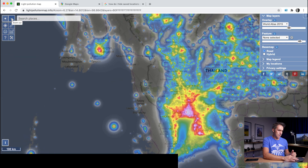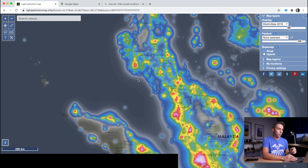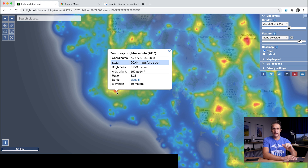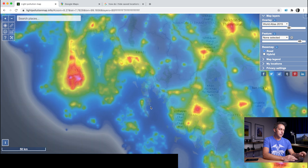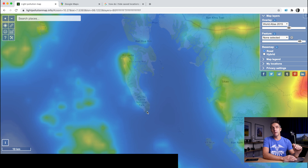I'll zoom out and have a look at a few other locations. Looking north towards Chiang Mai, that's all quite bright though it's surrounded by darker areas, but I actually want to go south. Zooming into the area of the Thai islands — Phuket, Krabi, Koh Lanta — there are a few locations in this area with potential for good night skies. Phuket is pretty much lit up like a Christmas tree, anywhere between class 4 and class 6 on the Bortle scale. But further south, Koh Lanta drops to a Bortle level 2 at the south end of the island. You can see that knowing the Bortle level is really important — it tells you which areas will be great and which will be bad.